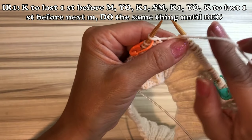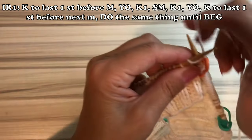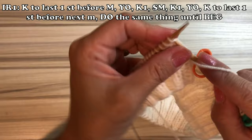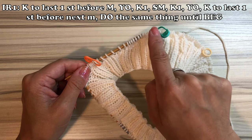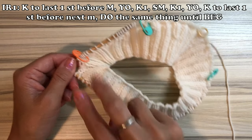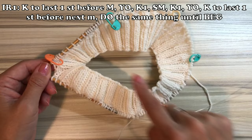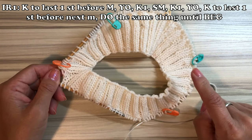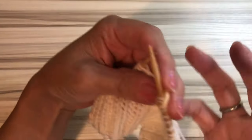One last stitch before the marker, so yarn over, knit one, slide marker, knit one, then yarn over. You do exactly the same thing on every marker: two stitch increase at the first marker, two increase at the second, two at the third, two at the fourth. So two times four equals eight increases on each increasing row.